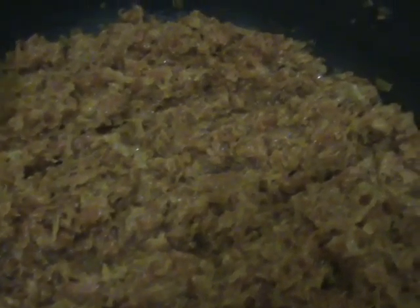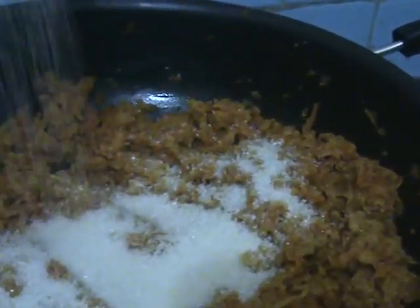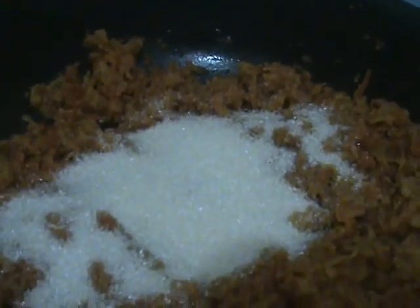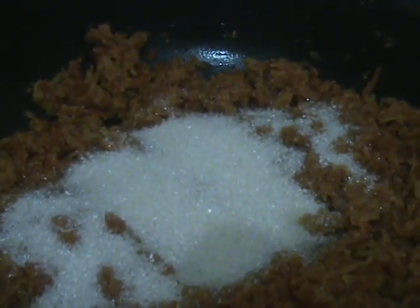After 10 minutes, check that the entire milk is absorbed by the carrot. Now it is time to add sugar. I have taken gajar around 700 grams and now I am adding 300 grams of sugar. If you want more sweetness you can add more, but I am adding 300 grams. Mix all this, then add 1 spoon of khoya to it, mix it well, cover it, and let it cook like this for 10 more minutes.